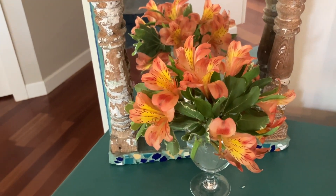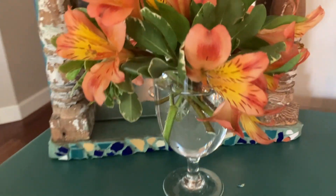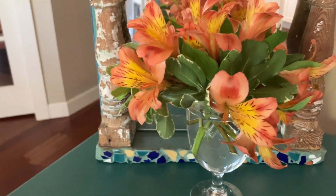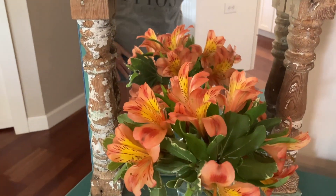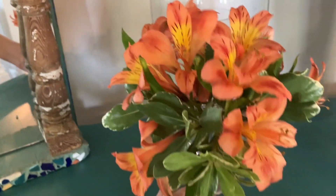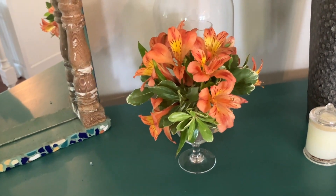There were tons of tiger lilies in the arrangement. As you can see, it's a little wine glass and I just grabbed it out of the cabinet, put water in it and put all these tiger lilies in and put it in front of this mirror — oh, you can see me! And you can see it just looks so pretty and I will be able to enjoy these probably for another four or five days.